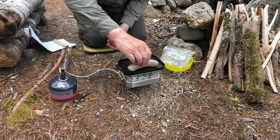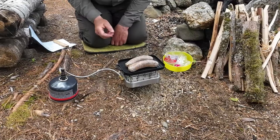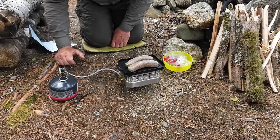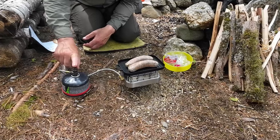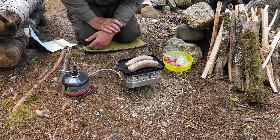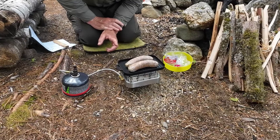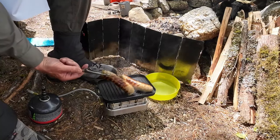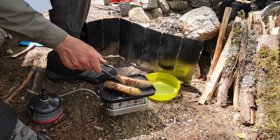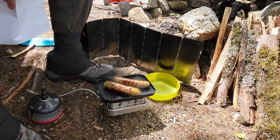I have my two sausages here — they are not pre-cooked sausages, so it's going to take a bit of time. I'm not going to record the entire cooking process. As far as heat adjustments, you do have to play with the regulator a little bit to get the right amount of heat. The wind picked up a little bit here — that's why you can see the windshield blocking to the north. They're close, not quite done yet, but you can see some nice grill marks forming on them.